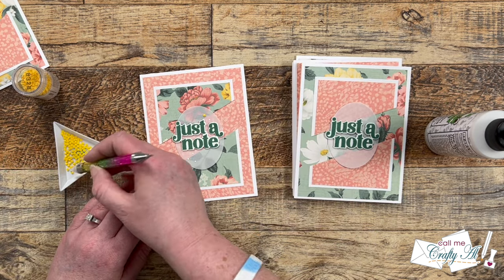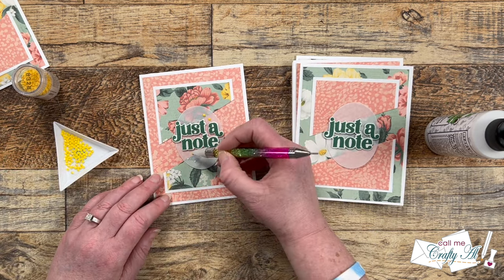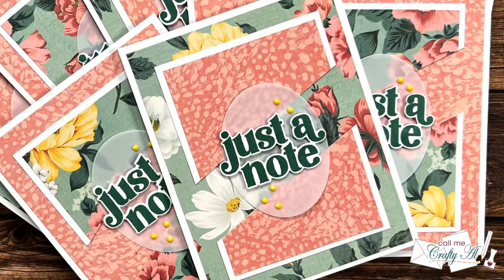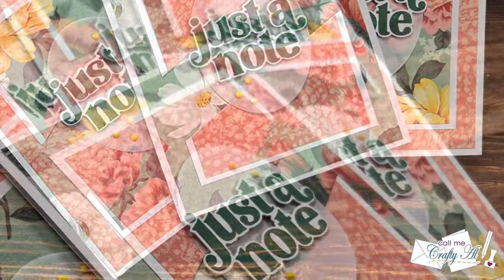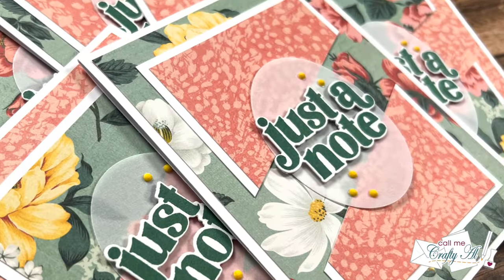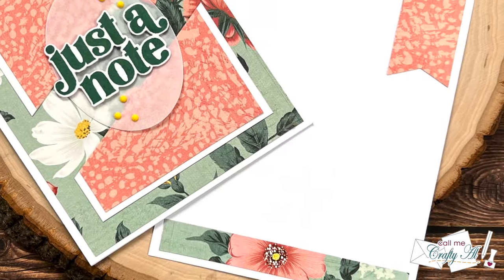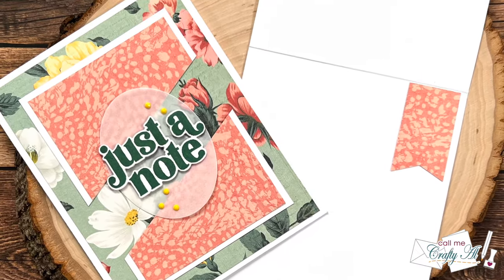Here are some close-up looks at the finished cards, including how I decorated the inside with some scraps.